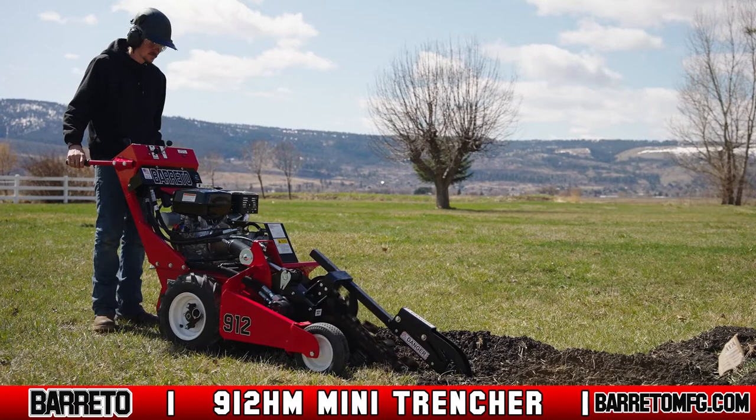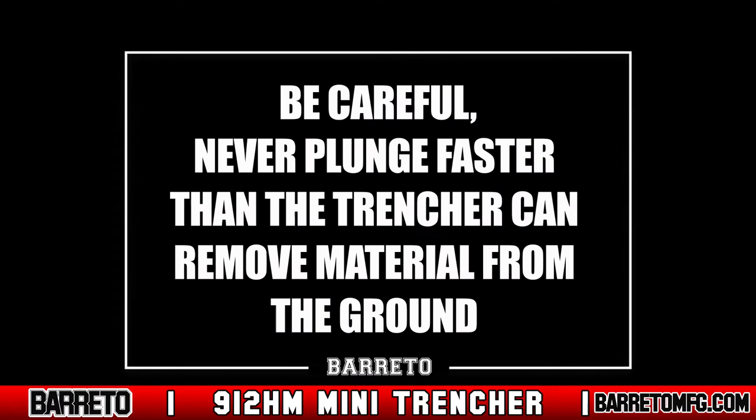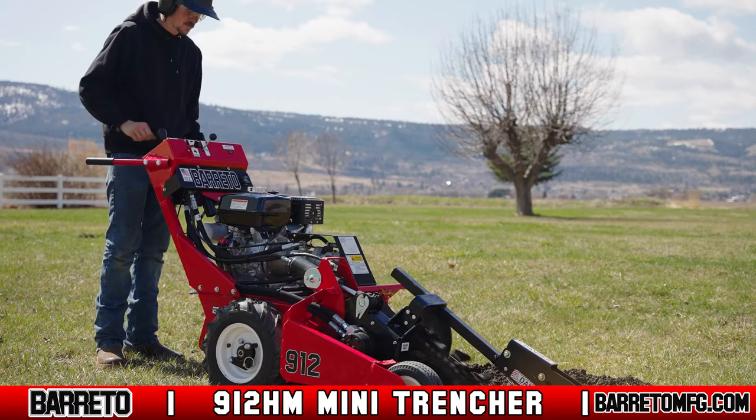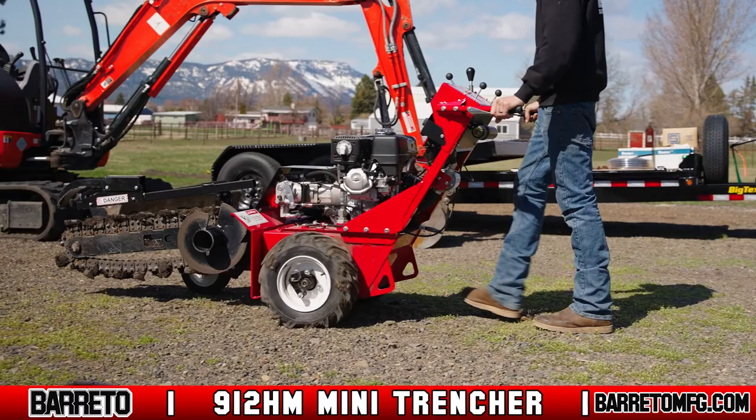If the wheels have poor traction, the trencher may tilt back a bit when it starts to trench, pulling toward the operator. If it does this, release the pressure and allow the trencher weight to plunge into the ground. However, never plunge faster than the trencher can remove material. Never overload the engine — if the engine lugs down or the digging chain slows, release the wheel drive control until engine speed recovers, then continue trenching.